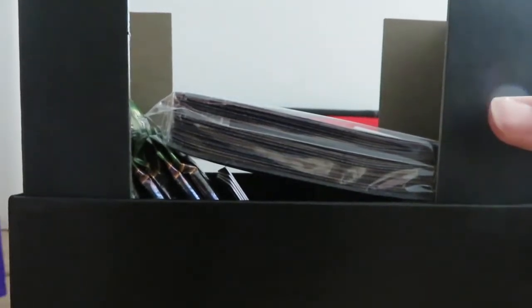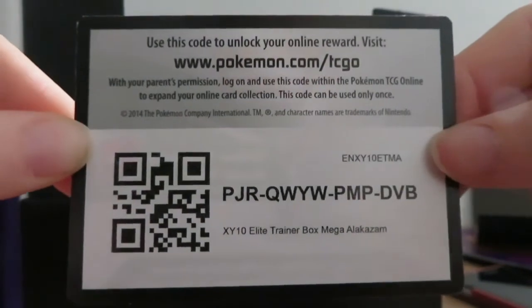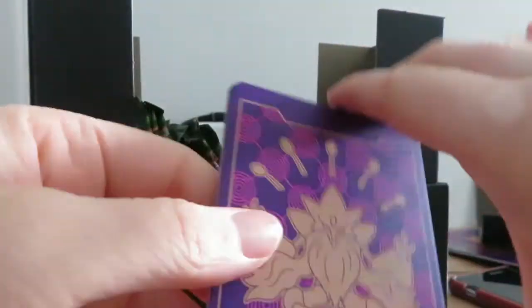Let's get the stuff off. We got sleeves, but no GX marker, which I need for a Pokemon tournament, so it's pretty unfortunate. There's a coin right there — I don't think it'll work. Set that off to the side. These nice dividers — love them, love them.